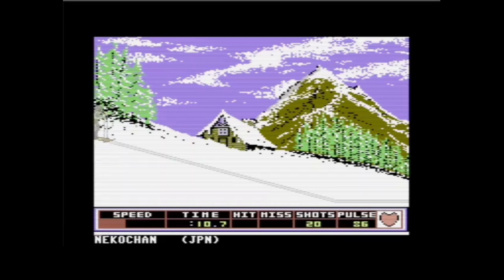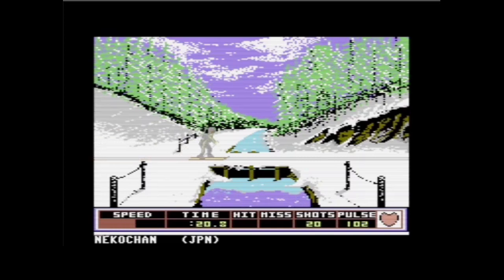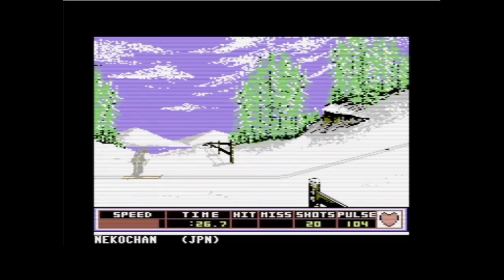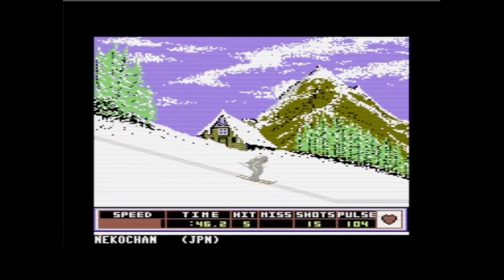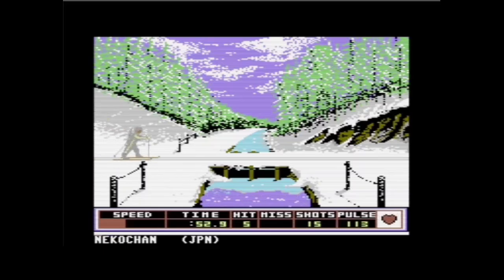Ich habe dieses Spiel ewig nicht mehr gespielt. Ich bin mit meiner Joystick-Bewegung zu schnell – deswegen kommt er nicht voran. Beim Bergauf bleibe ich immer stehen. Es ist quasi abhängig von der Geschwindigkeit, mit der man den Joystick bewegen muss. Jetzt Konzentration zum Schießen. Man hört den Puls die ganze Zeit schlagen – bis auf in dem Bild mit dem Wasserfall, weil der Wasserfall so laut rauscht, dass man seinen Puls nicht mehr hört.